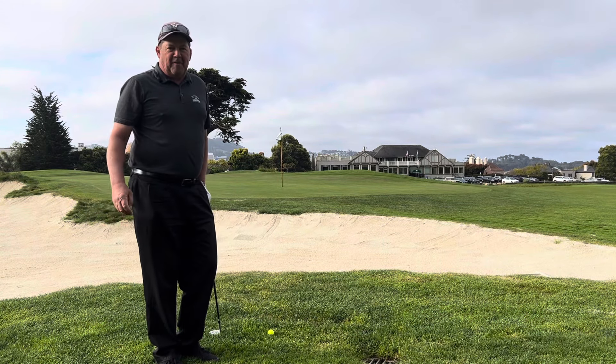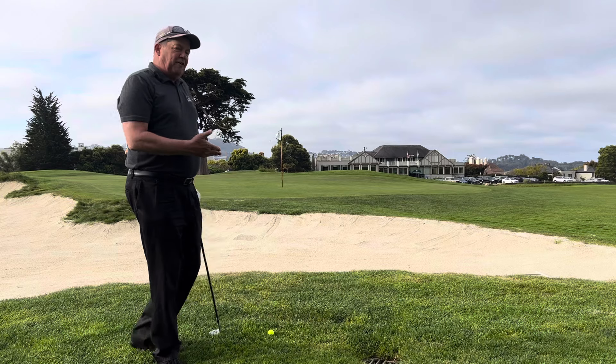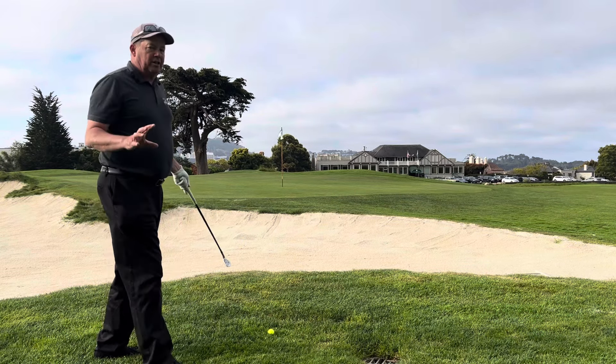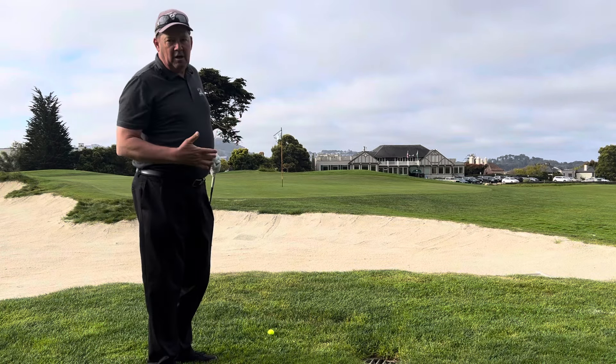Hello everyone, welcome back to Dan Schwabe Golf Academy. We're right in front of the 18th green at the Presidio, and I've got this little small bunker guarding the front, front left of the green.